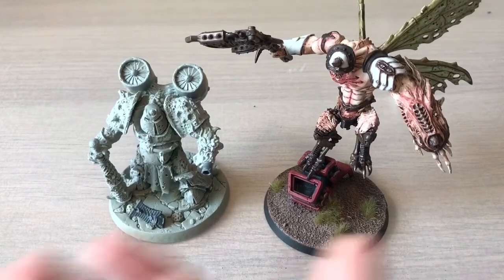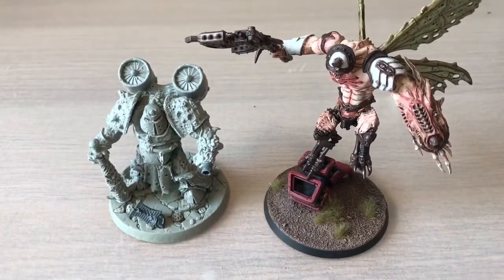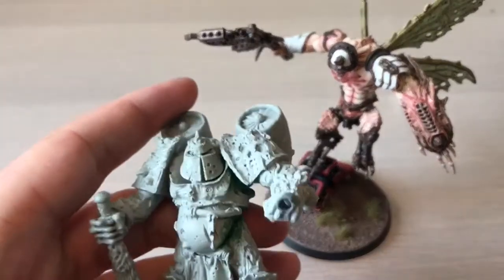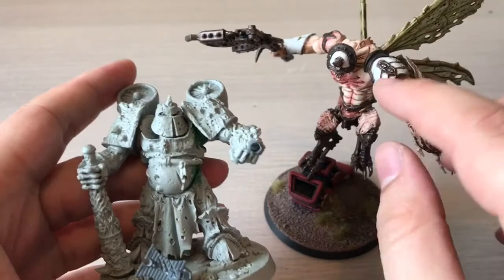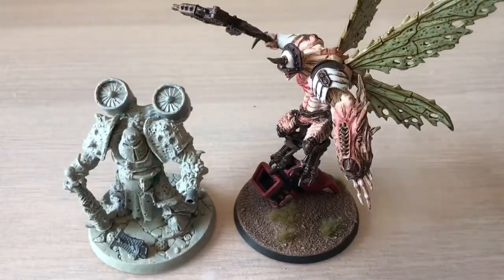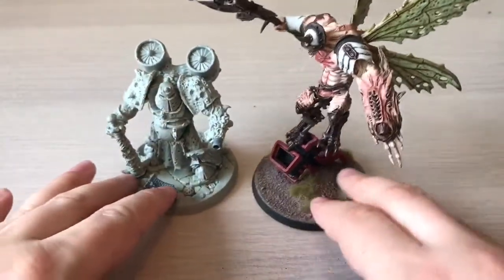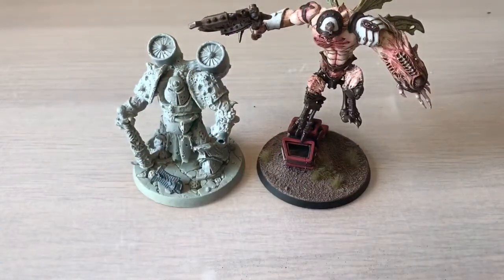I'm going to start working on him this week to get the paint job started, because I really want to get going with this kind of old white armor. Obviously we've all seen my Necrons quite a bit lately, so that's expected, but I want to get back a bit into the Nurgle.